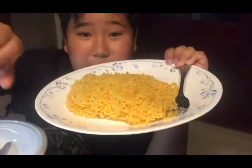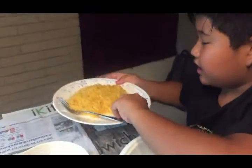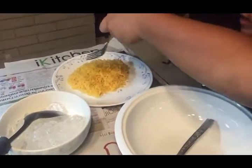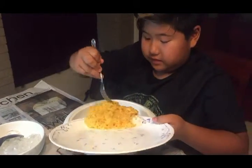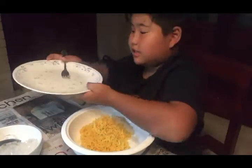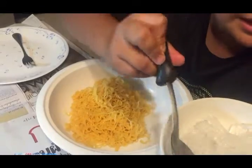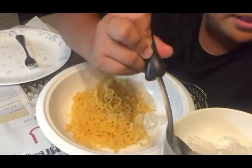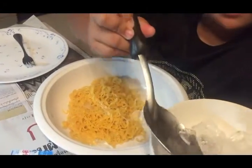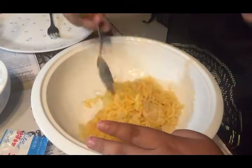My mom got the ramen out of the packet — I bought two — and it's already steaming, as you can see. Now we gotta get all of this into this bowl. I'm just gonna put the whole thing in. My mom told me all the steps: put a little bit of ice in, then stir so the ice melts.